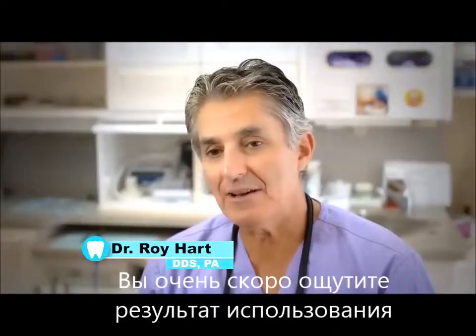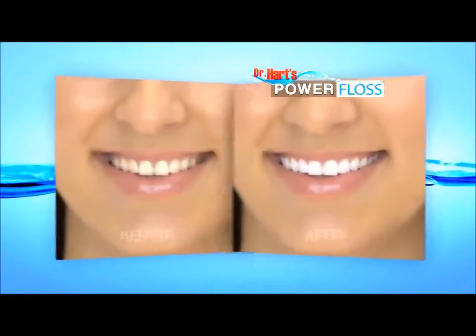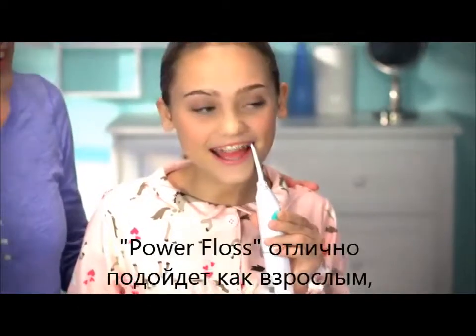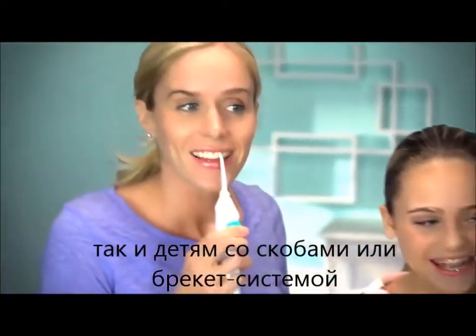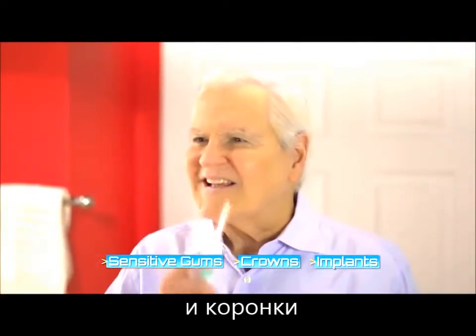Power Floss patients are definitely seeing results. The irrigation is happening. Long-term results are healthy gums, healthy teeth, and a healthy mouth. Power Floss is great for kids and adults with braces. It's ideal for people with sensitive gums, crowns, implants, and dental work.